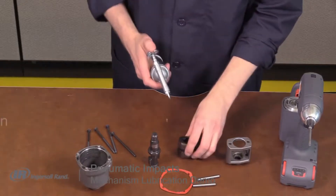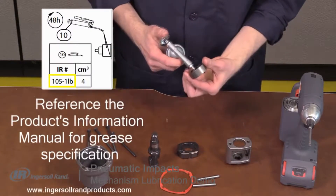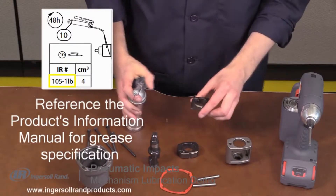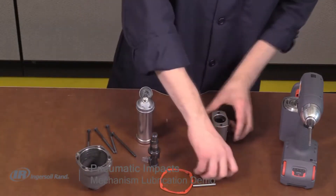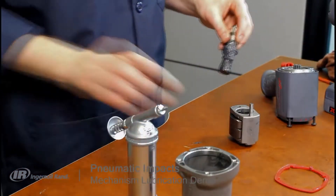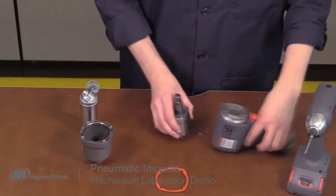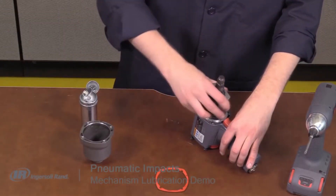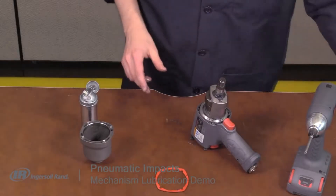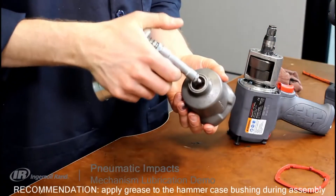Apply a light coating of grease to the hammers and hammer frame and reassemble with the hammers in their original position. Apply grease liberally to the anvil lugs and apply grease to the portion of the anvil that rides in the bushing. Reinstall the anvil into the hammer frame and reinstall the hammer case, noting the position and orientation of the gasket.